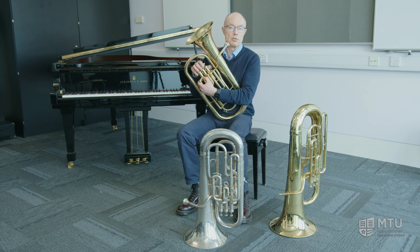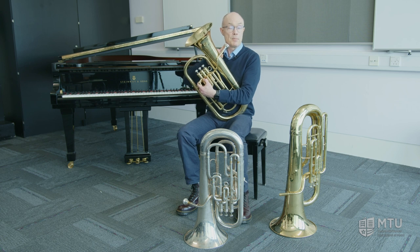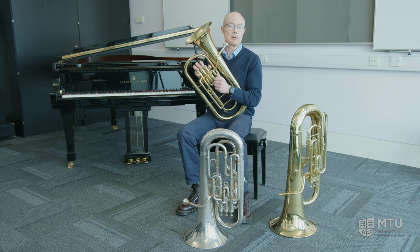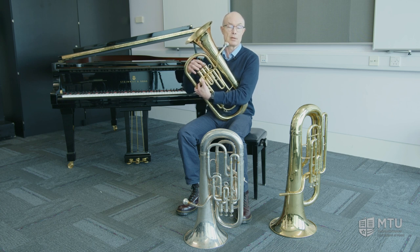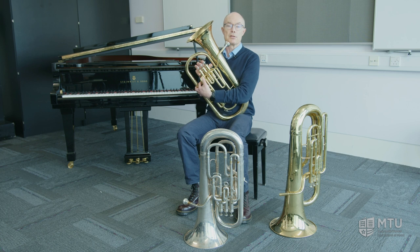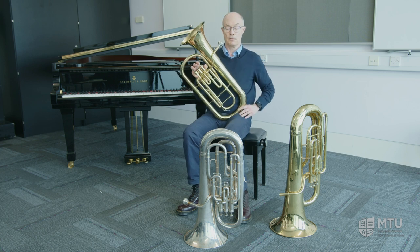Starting on the baritone for a year or two is an excellent thing to do, because the mouthpiece is the same for the baritone horn and the trombone, and the valve combinations make the exact same patterns as the trombone slide, so swapping over is very easy. We also use the same music, so people can swap to the trombone in a matter of weeks — it's quite simple. And as a child grows, they could move on to the euphonium.